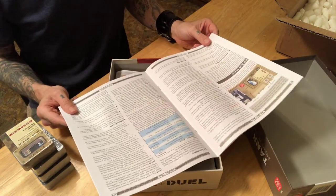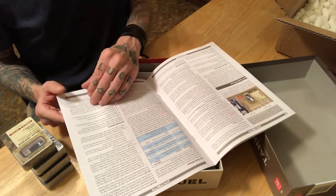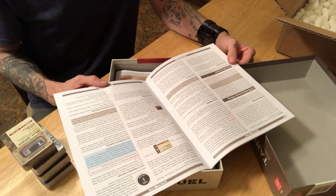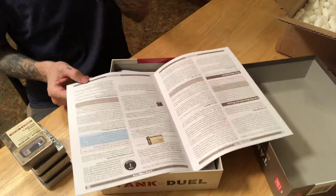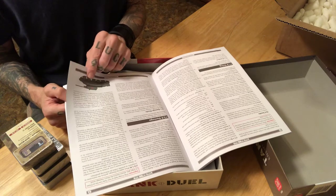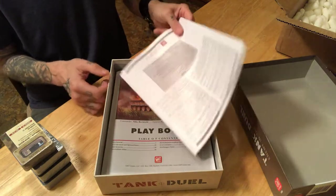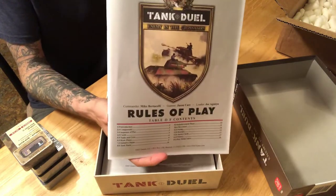Section 5.0 introduces the tank board, covering range, move and fire level, spotting, concealment and acquisition, equipment, and crew. You have crew members you have to deal with as well. Then the draw phase and initiative phase, followed by the tank phase at section 8.0, which deals with the administration step, action step, tank actions, and field actions. Section 9.0 is the reinforcement phase, and 10.0 covers movement.